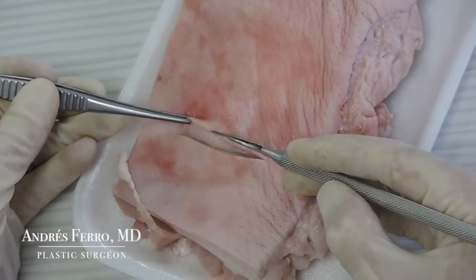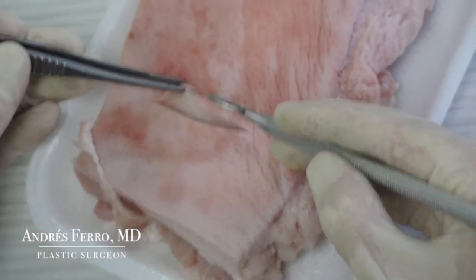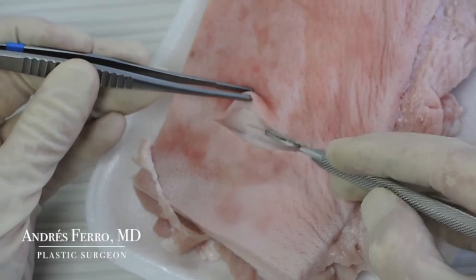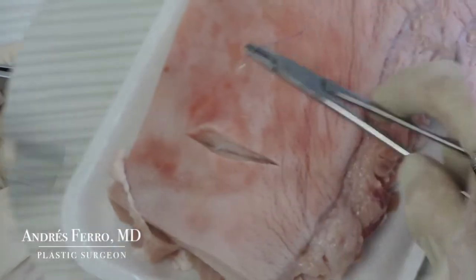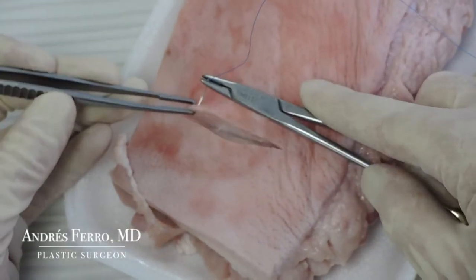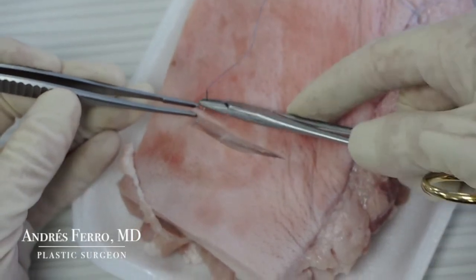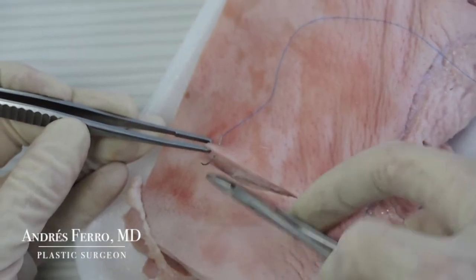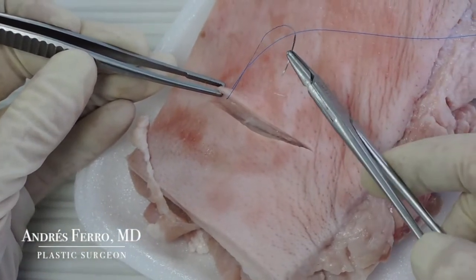Note the thickness of the dermis, as well as the subcutaneous fatty tissue in depth. To begin the suture, mount the suture needle on the needle holder. Secure and present the tissue with the claw forceps. Insert the needle into the epidermis and exit through the deep part of the dermis. Retrieve the needle with the needle holder to do the stitch in two steps.